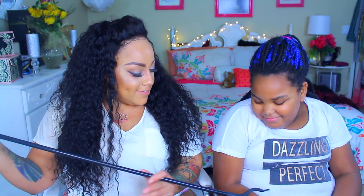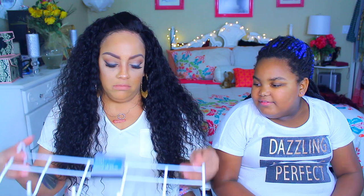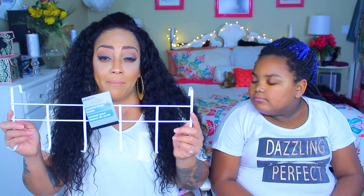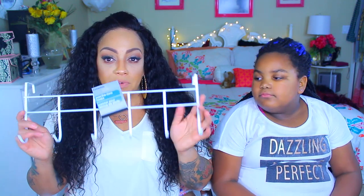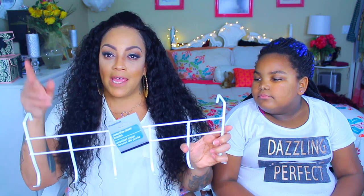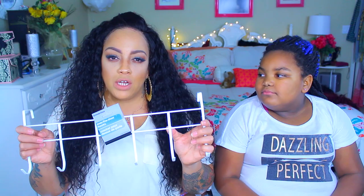This is a door thing where you hang your jackets — these two just slip right on top of the door and you can hang your coats. I hang my head wrap scarves on it. These are really good. I'm gonna give these to my son to put in his closet so that way he could just hang his jackets instead of throwing them on the floor.